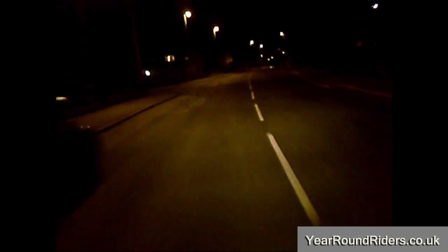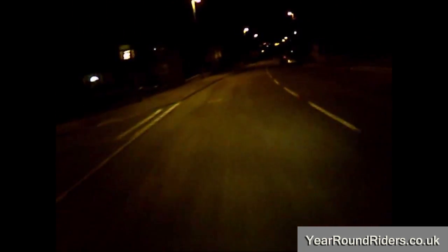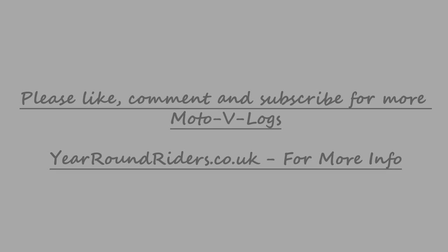Hopefully you can hear everything I'm saying far better than you could before. That's all for me for now. If you could like, comment and subscribe, head over to yearroundriders.co.uk to find out more about me, about the site, about riding year round. I'll catch you later, have a good weekend, and I'll see you in the next vlog. And you know, if I have fixed it with a sponge, I'm a genius.